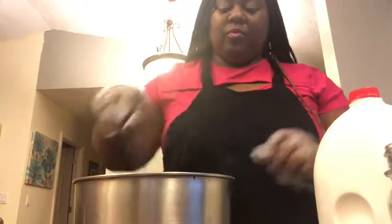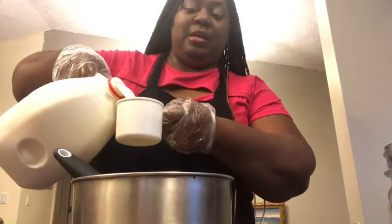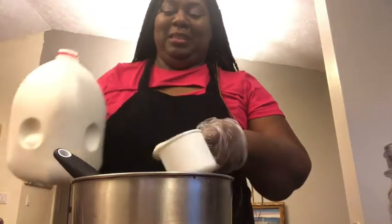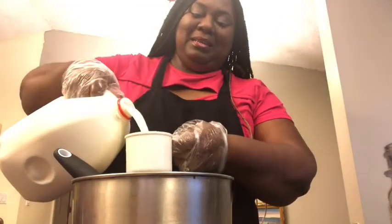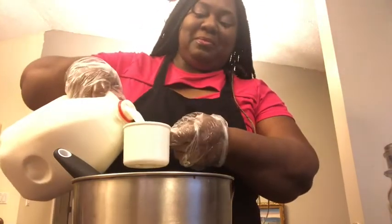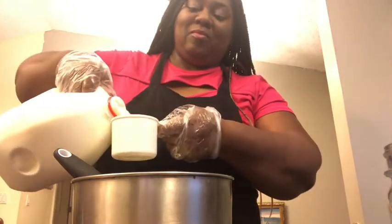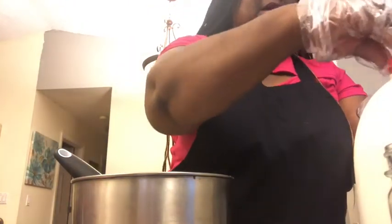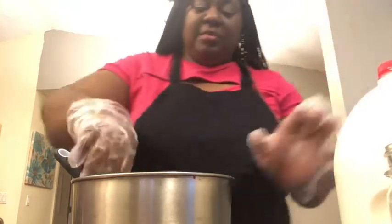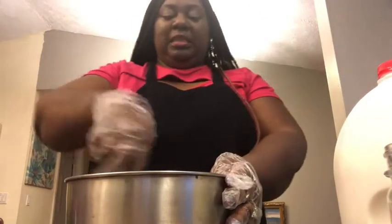We're gonna mix it around a little bit. I'm going to measure one cup — I'm gonna pour the rest. That's one cup of milk, two cups of milk, three cups of milk. I did like a quarter or half more, but you could use four cups of milk — two cups for every packet.